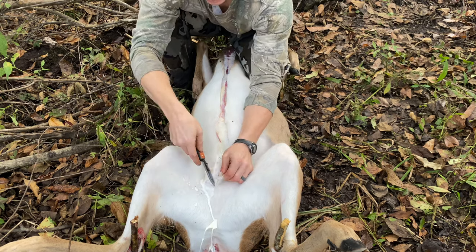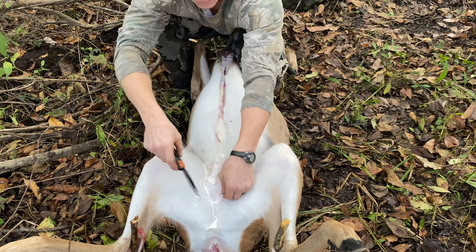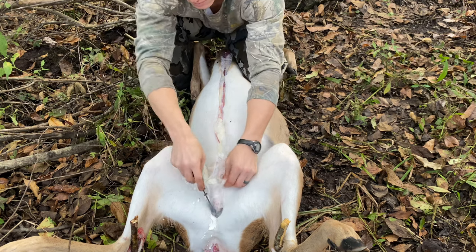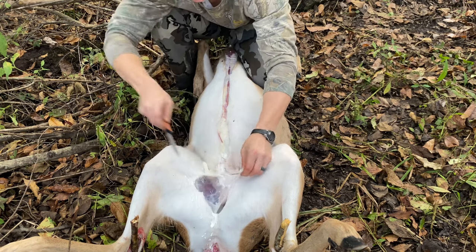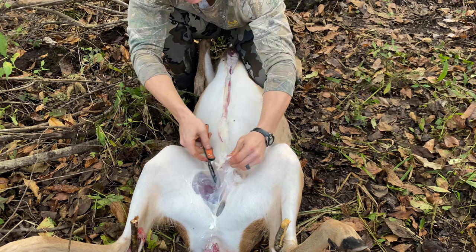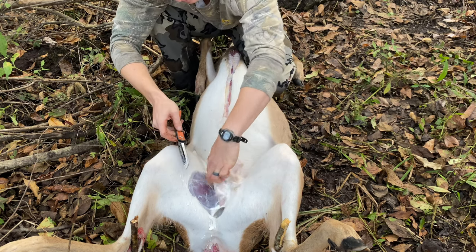When you get down here to any genitalia, you can see here that this one still has some milk and a milk sack there. Whatever's there, whether it's a male or female, just cut away all that genitalia. If there's a milk sack, cut that away as well.